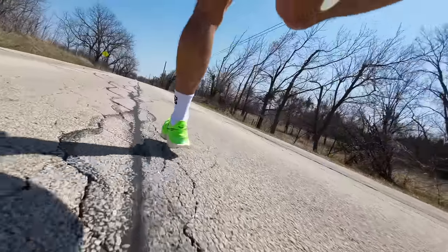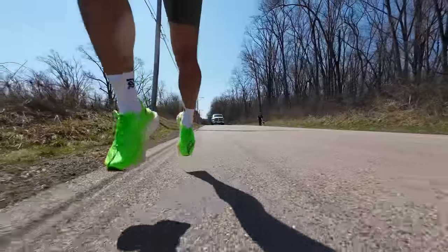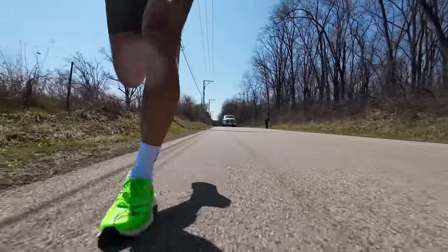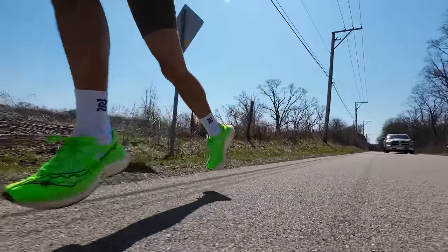I did run in the Endorphin Elite for that day and started to develop a little bit of pain underneath the pads of my foot — right there on the toes. That's something I sometimes get in certain shoes, usually as I get very close to a marathon training block. I don't know if it was the shoes or just phantom pains that develop during a taper, but I've decided it's not going to be the shoe I bring to race in for Marathon Monday.